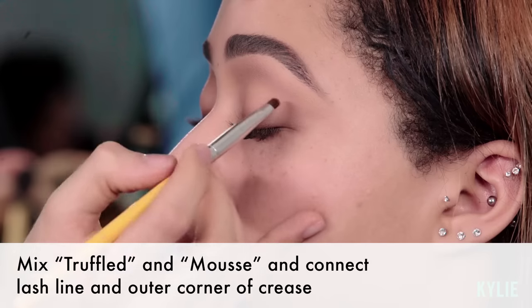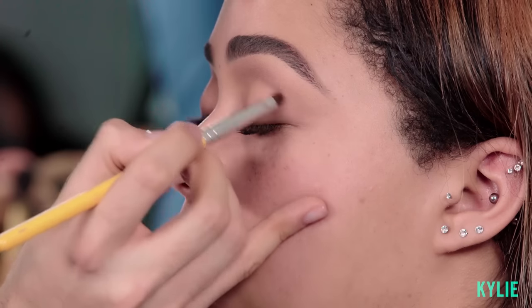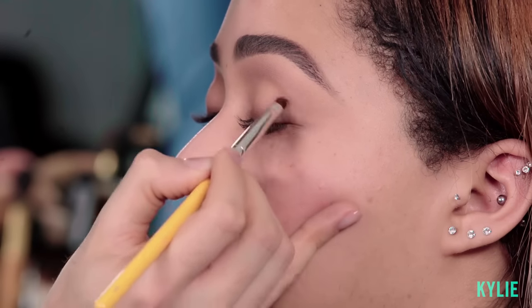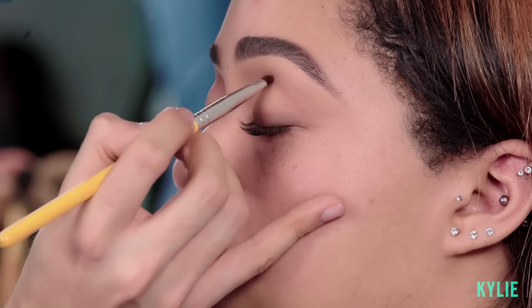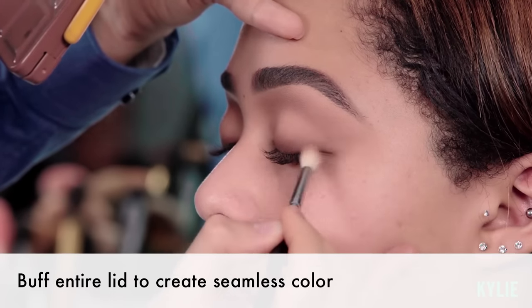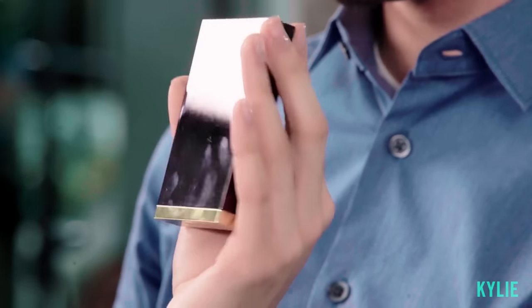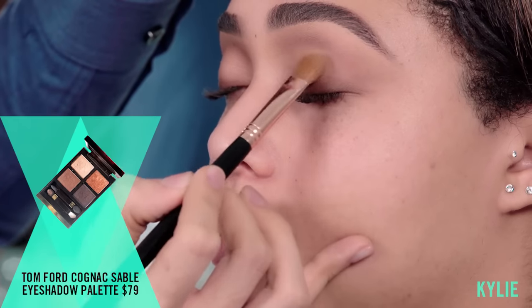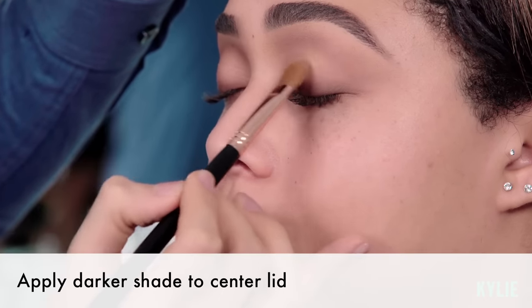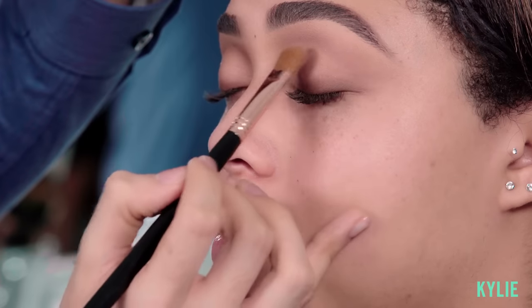I'm gonna bring it from the lash line and connect it right at the very outer corner of her crease — this intensifies the crease color I've applied and brings more definition. This is what people call a cut crease. Just gonna go back in and buff everything to make sure everything's really seamless, and this could be as intense as you'd like it to be. I kind of want it to almost be not noticeable. So I'm gonna use this Tom Ford Cognac Sable — the second-to-darkest eyeshadow — towards her lid, placing this color right on the lid. When she looks down there'll be a little pop of shine.